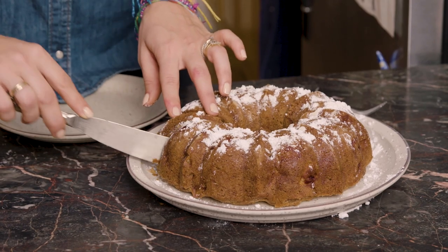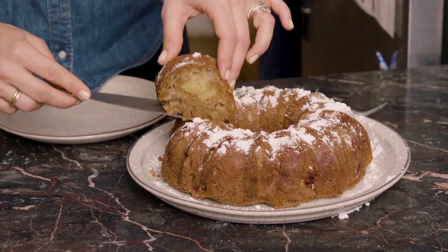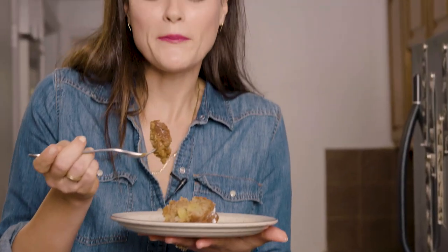It's a nice moist cake. I recommend eating it right after you bake it. The best part about making a cake is eating it. Mmm, that's so good. And that's how you make a German apple cake!